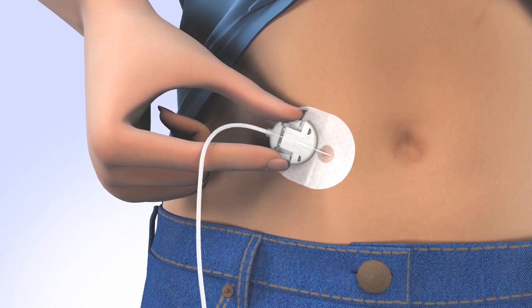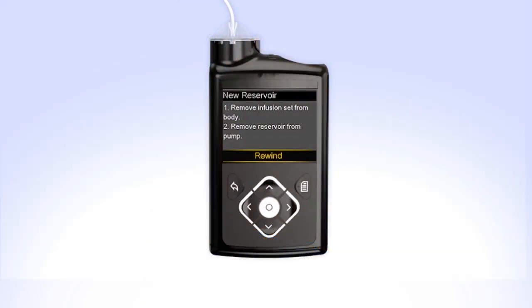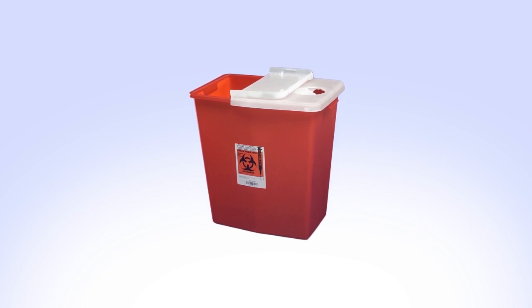Disconnect the infusion set you are currently wearing and remove it from your body. Remove the reservoir from your pump by turning the tubing connector counterclockwise. Safely dispose of the used infusion set and reservoir.